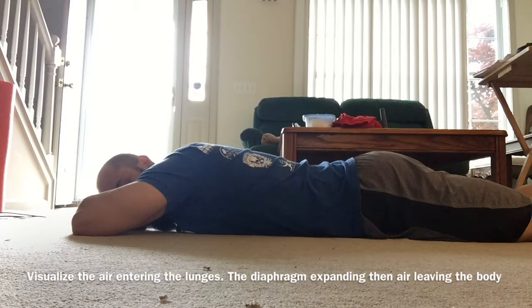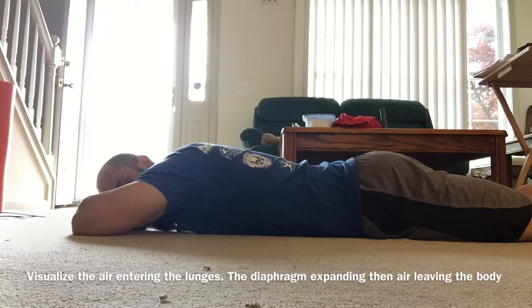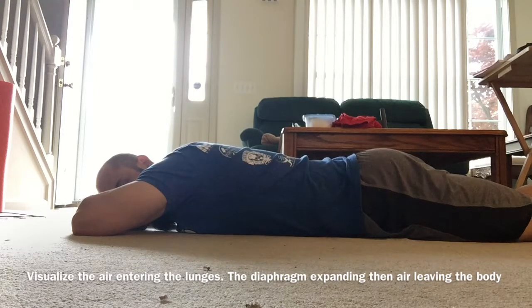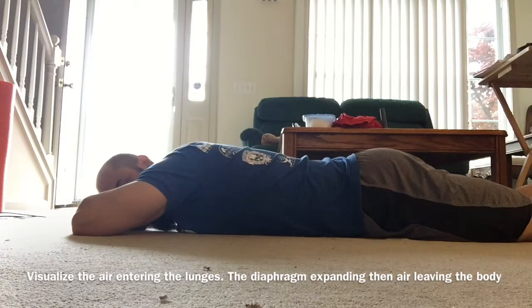Taking a few more breaths. Just think about using your diaphragm, filling up that lower back. Using the ground as feedback. Big breath in, just focusing on the breath. Think about the air coming into the lungs, think about the diaphragm moving down, making room for that air.